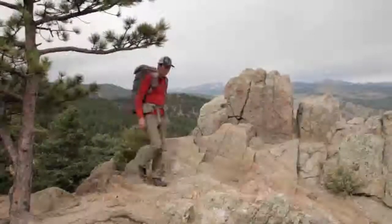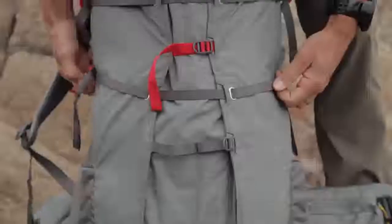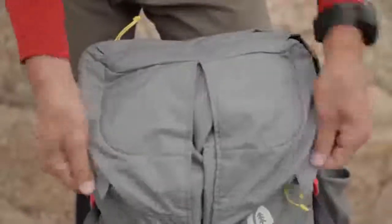Hey, I'm Andrew Skirke with Zero Designs. I'd like to introduce the new Flex Capacitor 40-60 backpack. This is a full suspension pack with a great feature set. It is competitively priced and only weighs two and a half pounds.